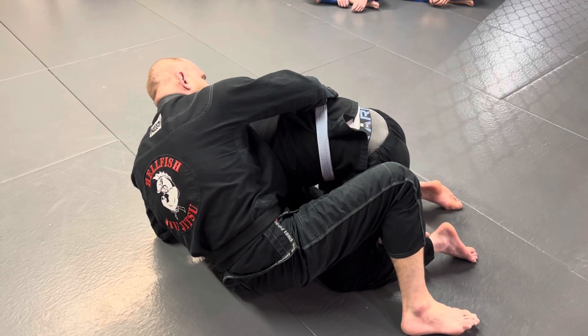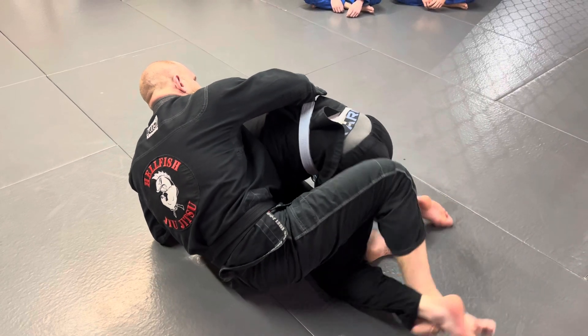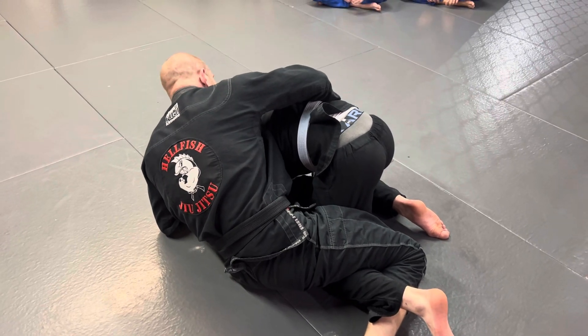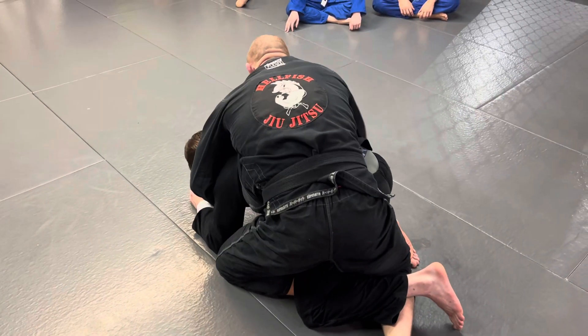Rather than try to push off of my outside leg, I always try to hook his ankle and pull it back. This makes it very hard for him to step his knee up — sort of like a half-guard position. Now he's basically carrying all my weight, and it's very easy to just twist up to knees and get on top.